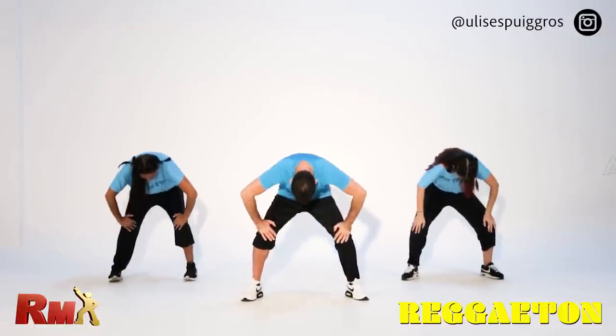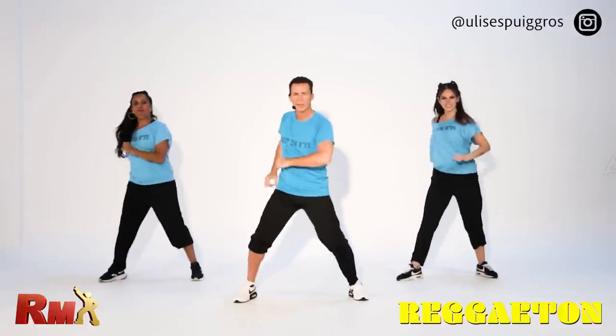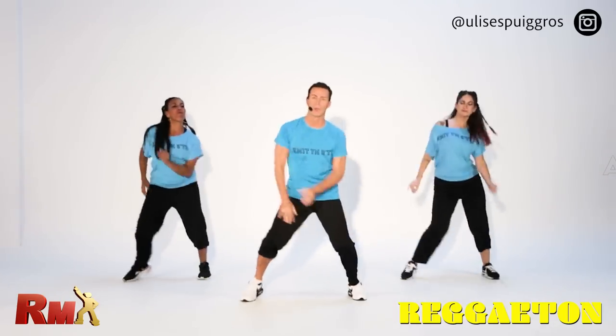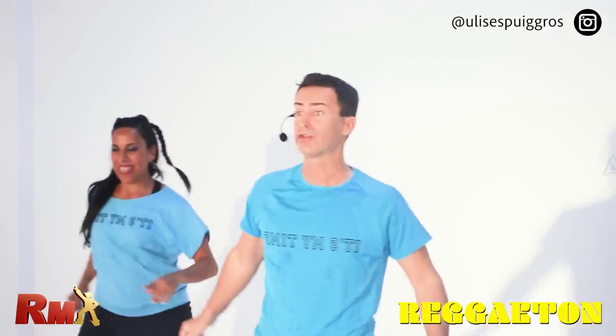Go down and up. Very easy, slow step. Tap cha cha.